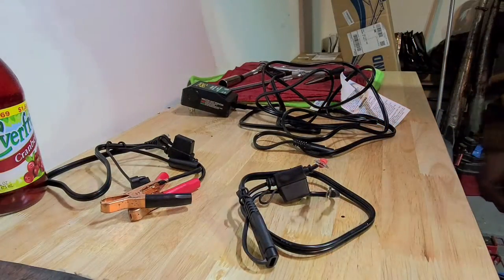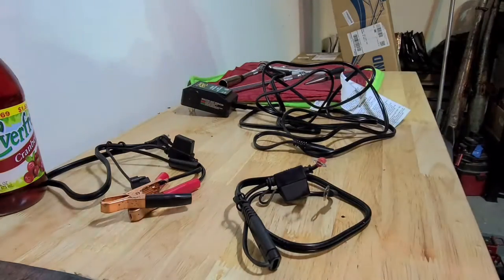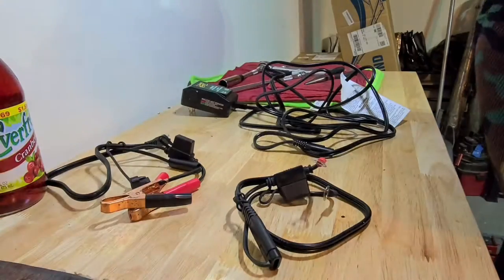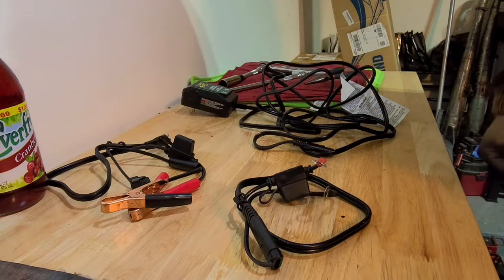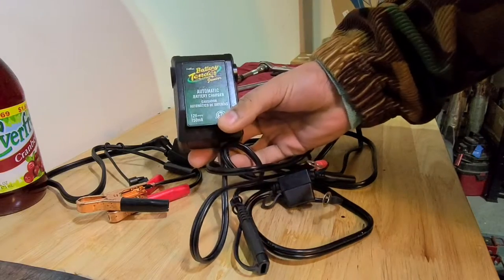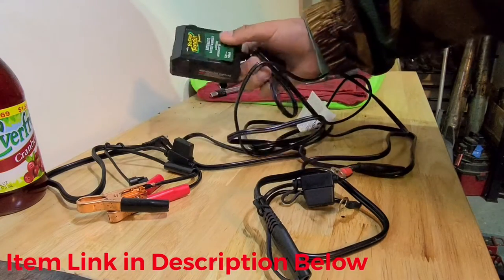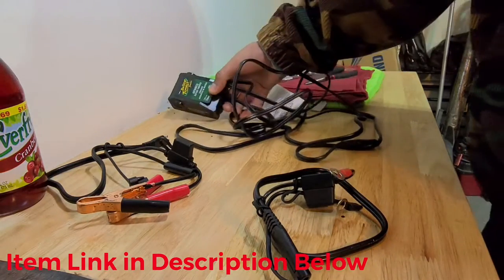Welcome back to another episode of Black Bessie Media. On this one we're just going to do a quick simple install of something that you can use on every motorcycle, boat, RV, snowmobile — anything with a battery. If you're not going to be using that vehicle or battery for a while, you can hook it up to a battery maintainer. This is a battery maintainer — pretty simple system. This is my buddy's Deltran Battery Tender Jr.